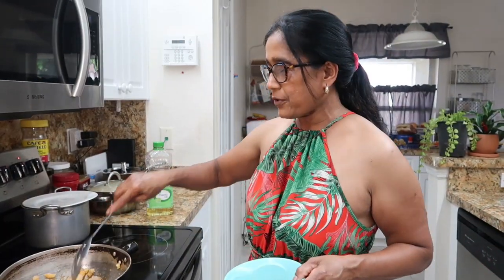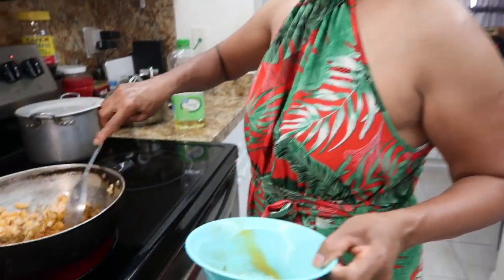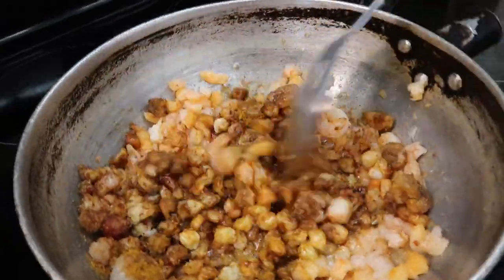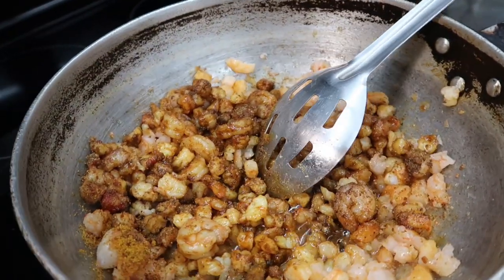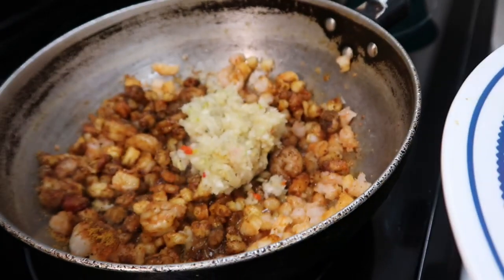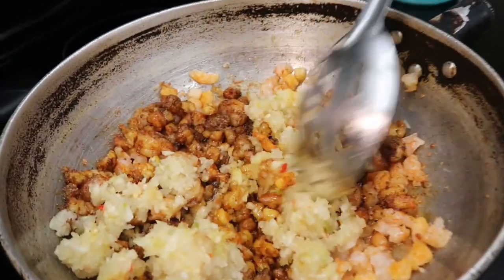Our shrimps are almost fried so we add our dry seasoning and give it a stir — it looks so nice, beautiful! Now we can add our ground-up onion and garlic. We add our onion and garlic, and that's enough — we left some for the karela.